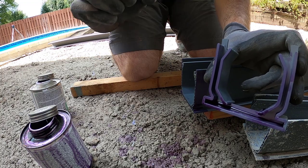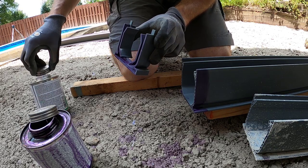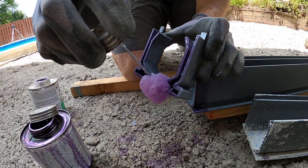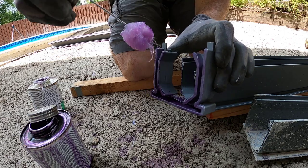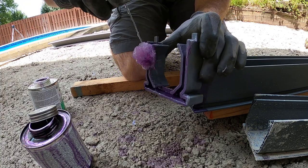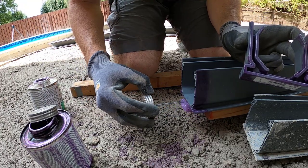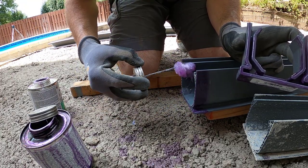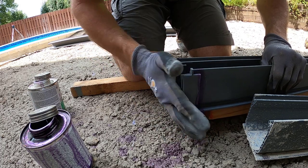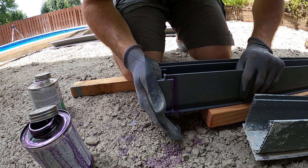I'm putting primer just on the outside of the channel — I don't want that purple primer visible through the holes in the grate. Then loading up the dauber with heavy-duty PVC cement and coating inside the coupler as much as I can. A smaller dauber would let you get in there easier. Then going around the outside of the channel with the glue. Press it on, hold it for a few seconds, let it start to set up, and you should be good to go.